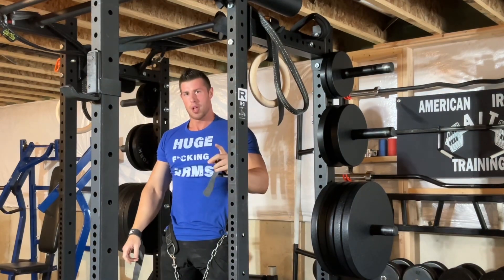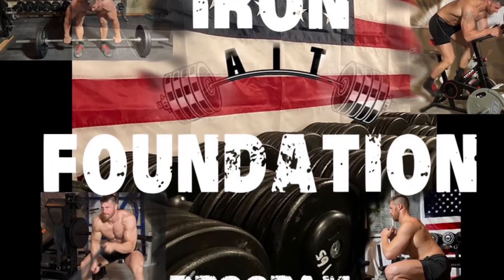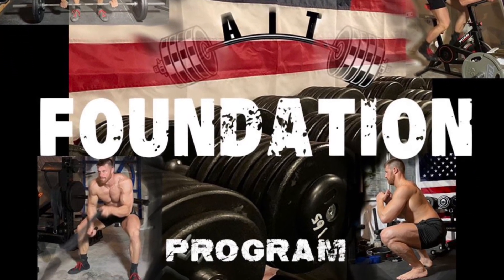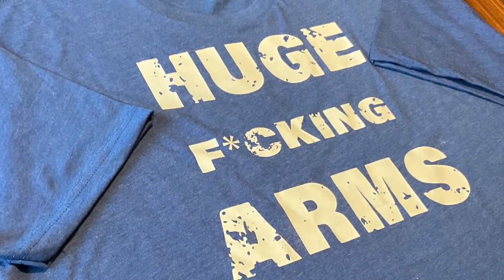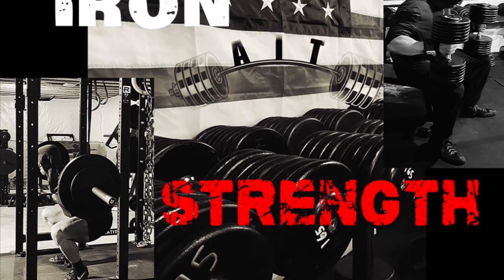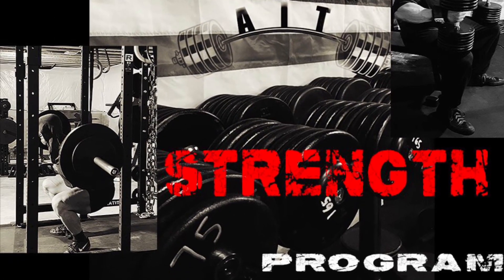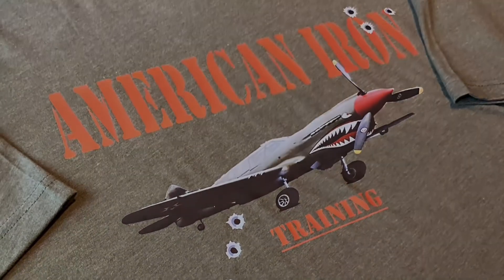And that's it for the pull-up and hammer curl variations. If you haven't already, go ahead and hit that subscribe button so you never miss a video. Leave your questions in the comments section below, and if you found this video helpful, make sure to give it a like and a share. Check out AmericanIronTraining.com for workout programs and apparel. I appreciate everybody's support — thanks for watching.